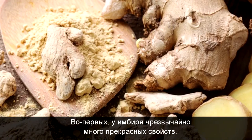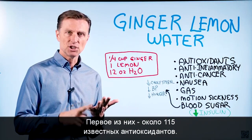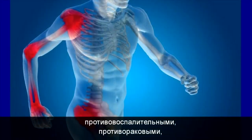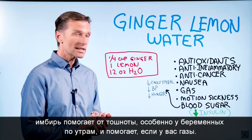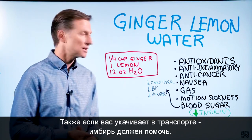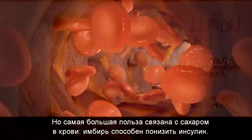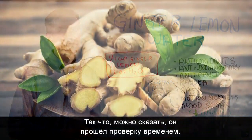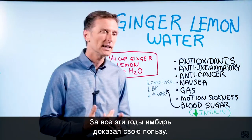First of all, ginger has a ton of amazing properties. Number one, it has like 115 known antioxidants — I'm talking about phytonutrients — which have a variety of properties: anti-inflammatory properties, anti-cancer, benefits to help if you're nauseous especially if you're pregnant with morning sickness, great for gas and motion sickness. The biggest benefit is the blood sugar — it has the potential to decrease insulin. People have been using ginger for probably thousands of years, so anything that's been around that long has stood the test of time.